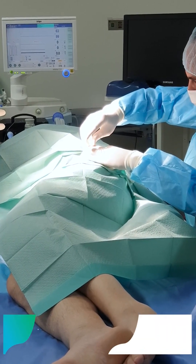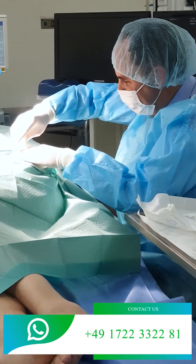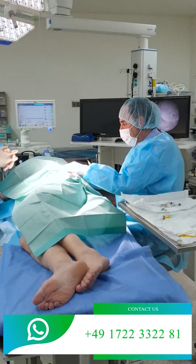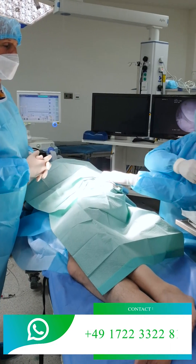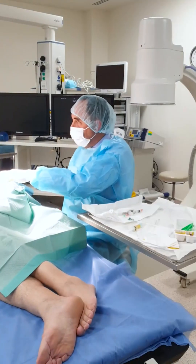You're going to have it — do you feel anything? No. It fell asleep already. You have one slightly longer needle for the anesthesia. This is a combination of the hyaluronic acid and the PRP — they put it together.